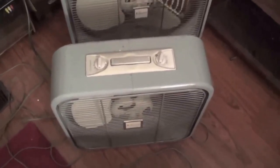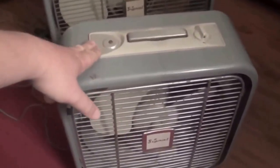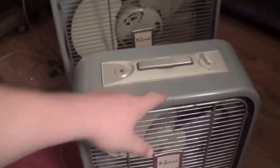This one has three speeds and a thermostat, but no reversible motor. This one here has no thermostat, doesn't have the reversible motor, and it has three speeds.